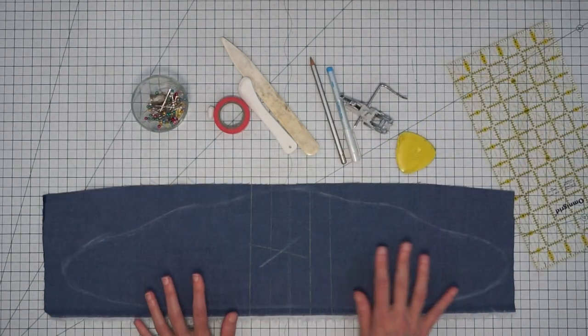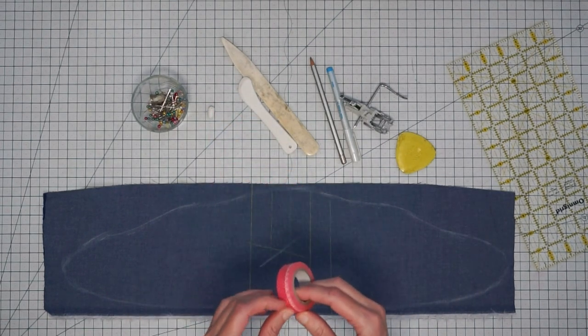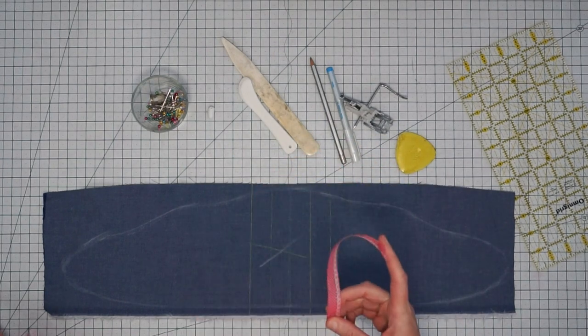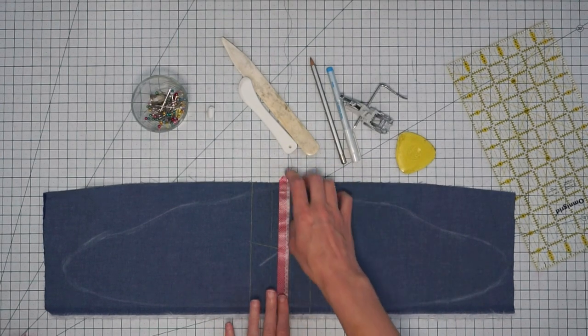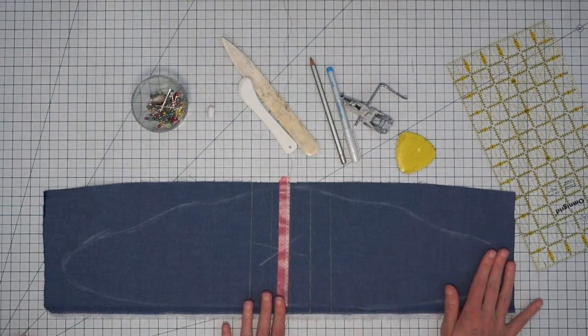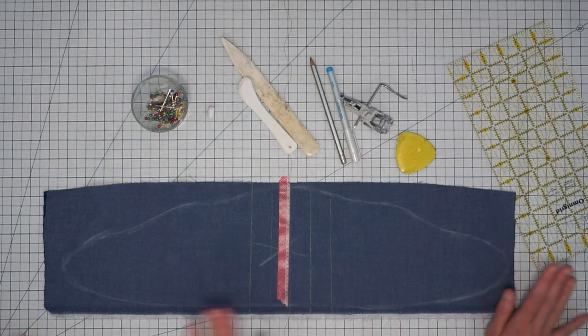Another way to create temporary lines on your fabric is to use some sort of low-tack tape. All you do is take a piece of tape, line it up, and stitch right next to it. You can go ahead and put a whole bunch of pieces of tape right next to where you want to be stitching all the way down your fabric.